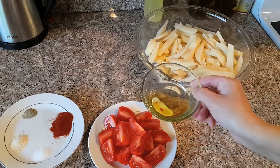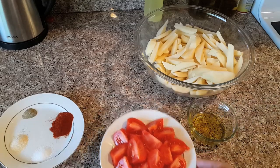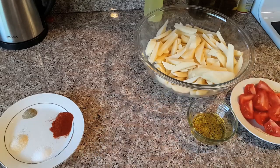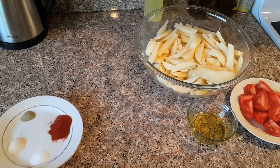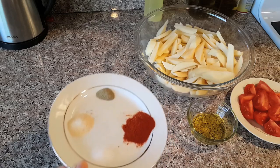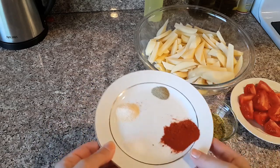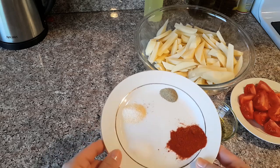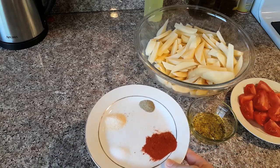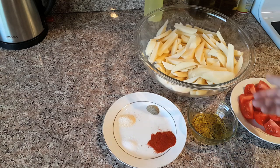For the potato I will need one kilogram, cut in a french fries style. Olive oil, two tablespoons. I need some tomatoes for decoration or garnish. I will need one teaspoon of paprika for nice color, half teaspoon of black pepper, one teaspoon garlic powder, and one teaspoon salt.